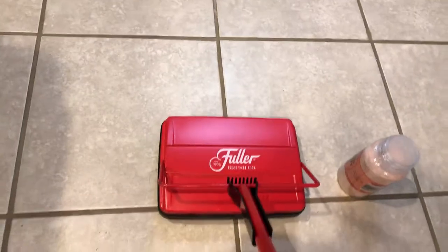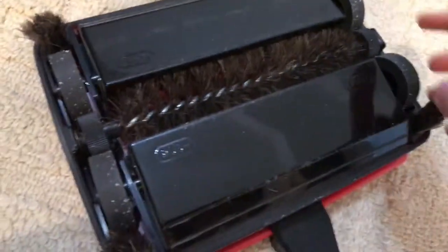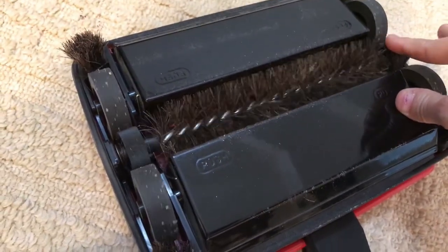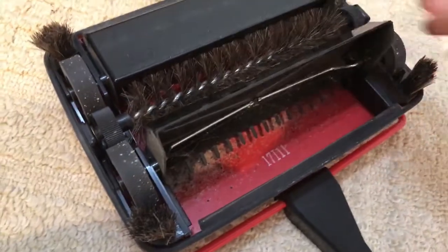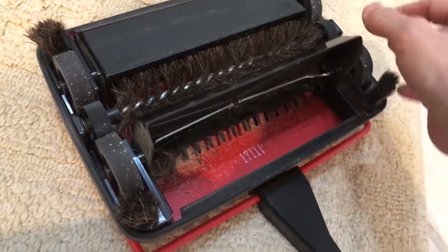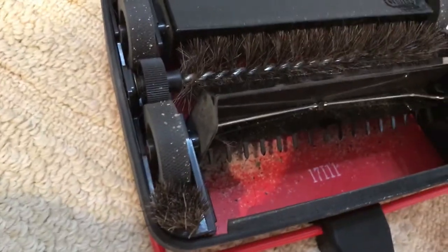So I guess maybe it was advertised for restaurants, and that does work also. This is the Fuller Brush Mechanical Vacuum. How it works is, as the rubber rollers roll on the ground, it moves the brush, which picks up stuff. Then as it travels along the edge, all these teeth knock the stuff off the brush into the compartment. And there's all my salt and pepper.